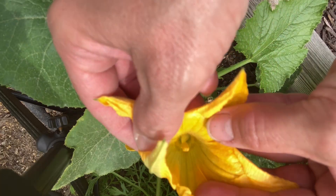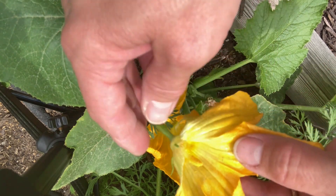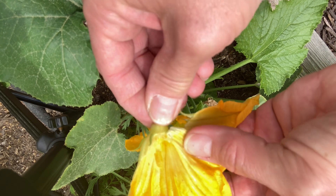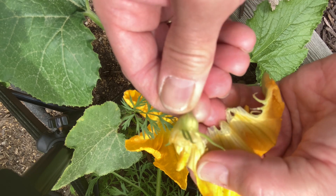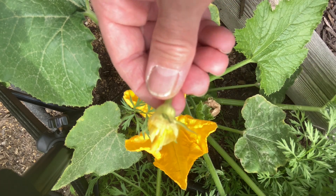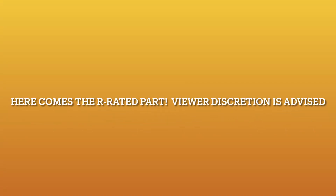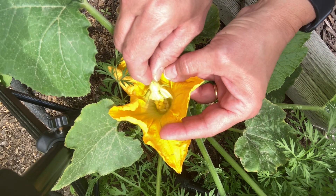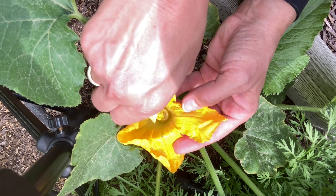I'm just going to take the flower part off carefully, because we don't want to take the pollen off the anther. Now I have the male part — the anther. Can you see that? And just kind of rub the pollen on there.